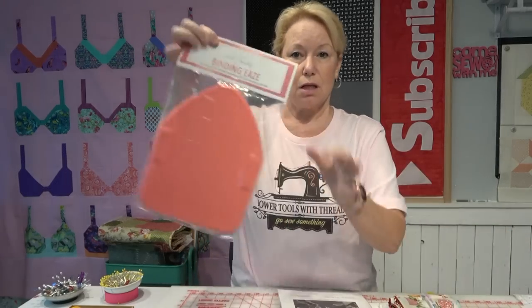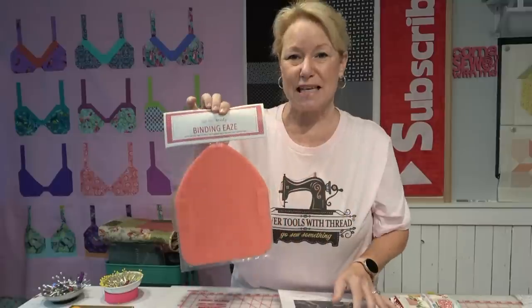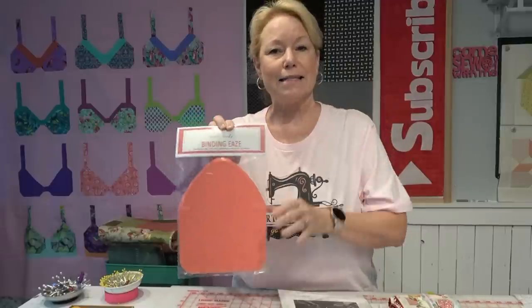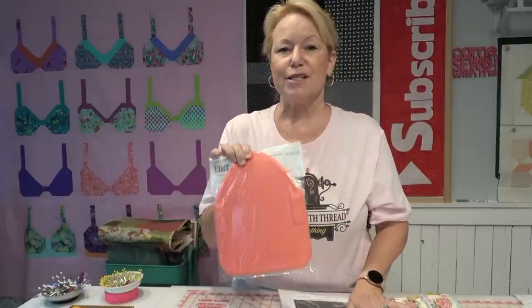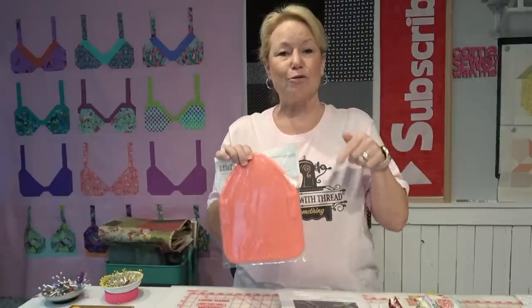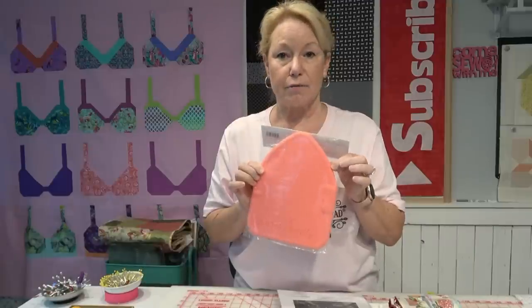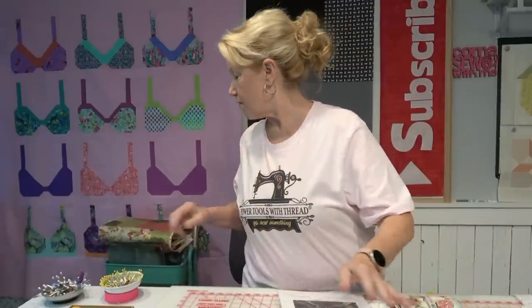So I showed y'all a video about the Binding Ease tool. The giveaway is still going on at powertoolswiththread.com until the 15th, so you can jump over there and win one. They are back in stock online and I'll link below the video. I'm telling you, I will never make binding any other way again.